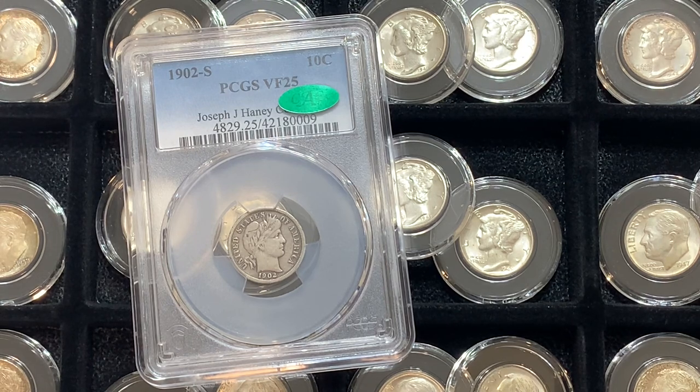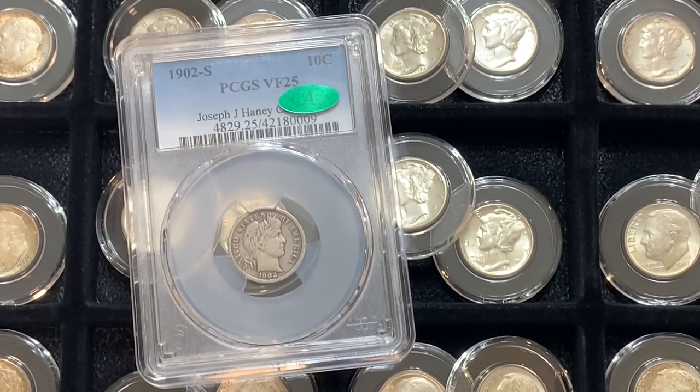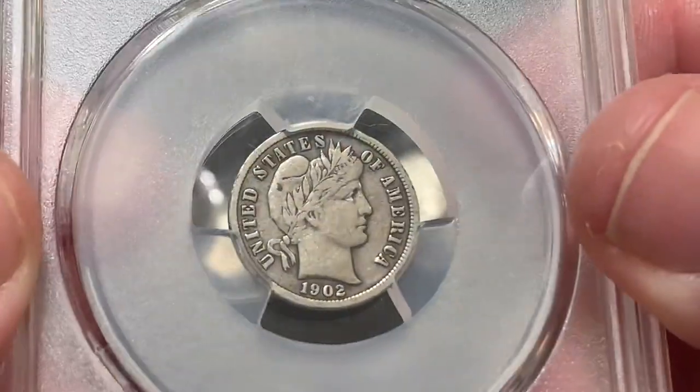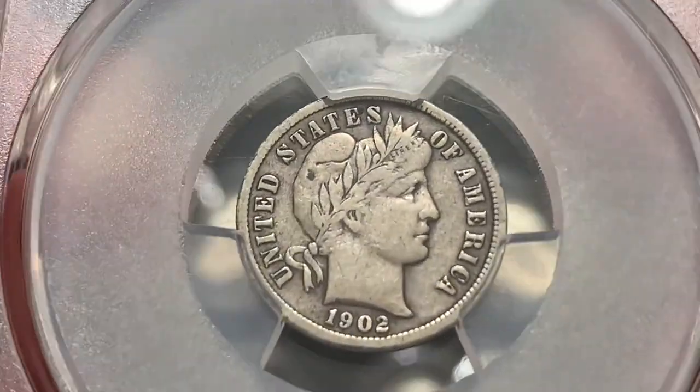You will notice little changes here and there with Massabesic Gold and Silver. We're just trying to make it a little bit nicer and easier to flow and all that good stuff. But enough about that — let's take a look at this really beautiful Barber Dime.